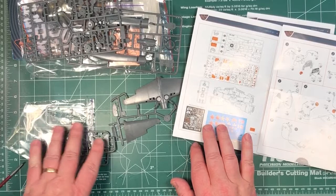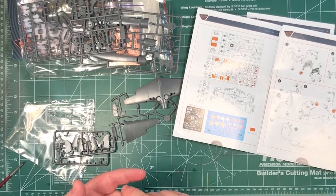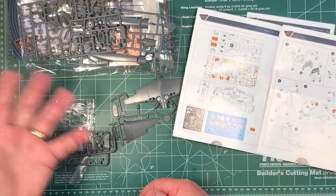So this kit has the photo etch — there's no resin in here. They do offer extra add-ons: landing flaps, resin wheels, canopy masks, and other extras. What I'm going to do in the shop is bundle this advanced kit with all the extras together, which will save on shipping and basically give you an expert-level kit with all the extras without all the extra shipping costs.